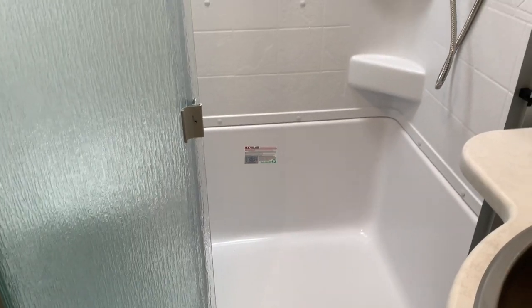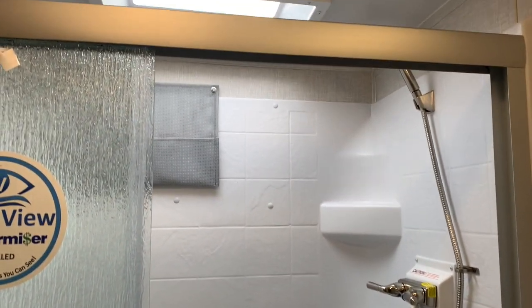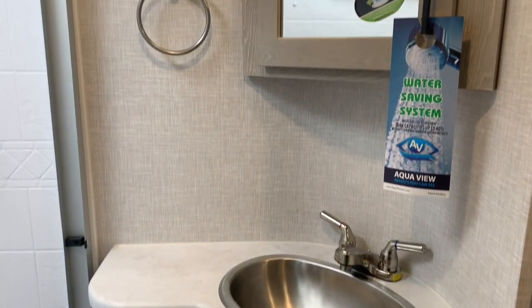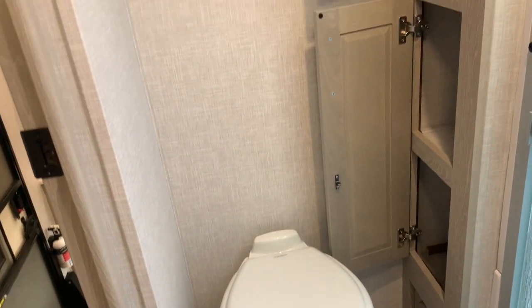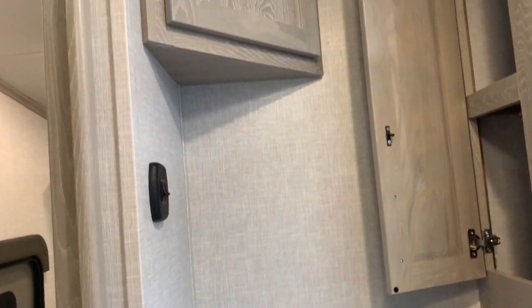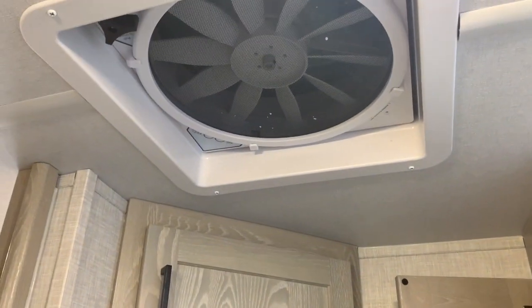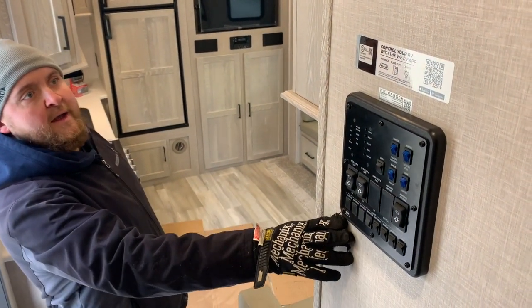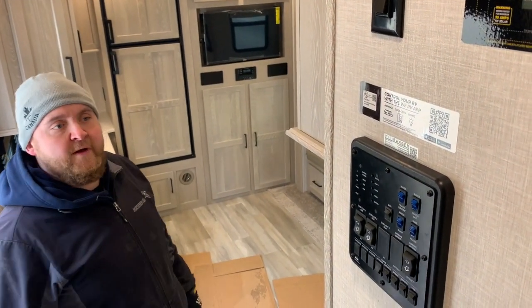Lastly, the bathroom features a nice big shower with a sliding door, full shower surround, and a skylight above. There's a stainless steel sink and vanity with storage and a medicine cabinet, a foot-flush toilet, extra storage beside the toilet, good deep storage for linens, and a roof vent with a built-in fan. The control panel is right beside the stairs with slide controls, awning control, and everything centrally located. You can also download an app for your phone to control the slide outs, awning, and lights from your phone.